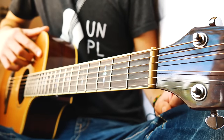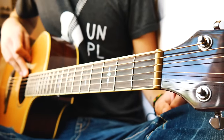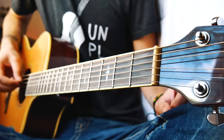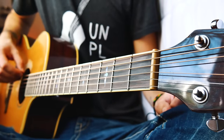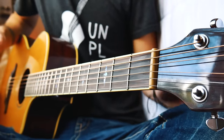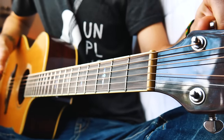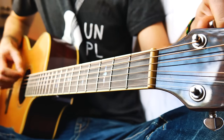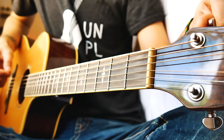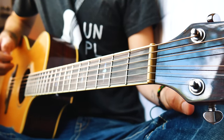Alright, the very first thing we need to know for Passion Fruit is that we're going to drop our low E down to a D — we're going to be in drop D tuning. For those of you who don't have a tuner or don't know how to do that, you're going to pick your low E, turn it down, and match it to where it sounds like your D string. That's a quick way to get into drop D tuning if you don't have a guitar tuner.